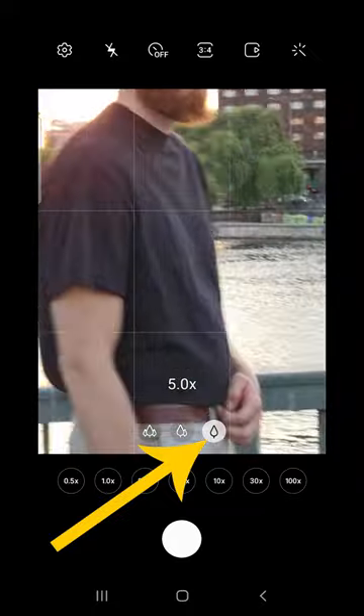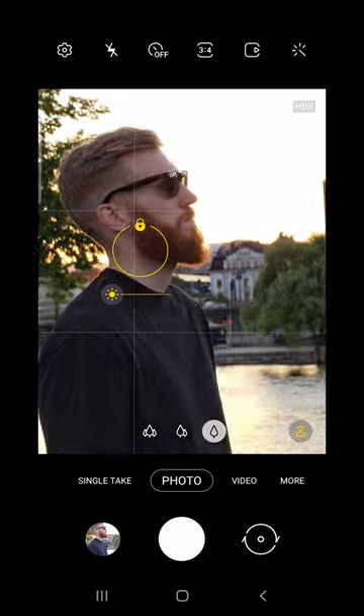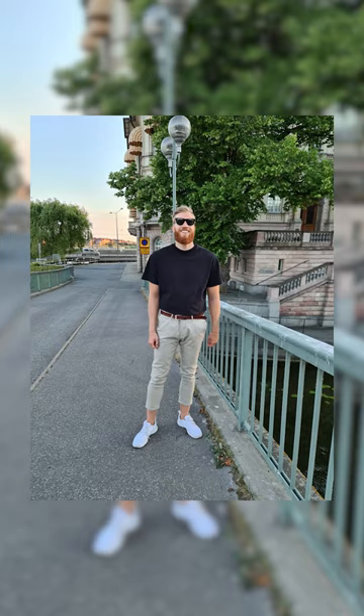Then zoom in for a better portrait look, frame up the photo the best that you can, and adjust the exposure so you don't blow out the sky. And just like that, you just took your photo from this to this.